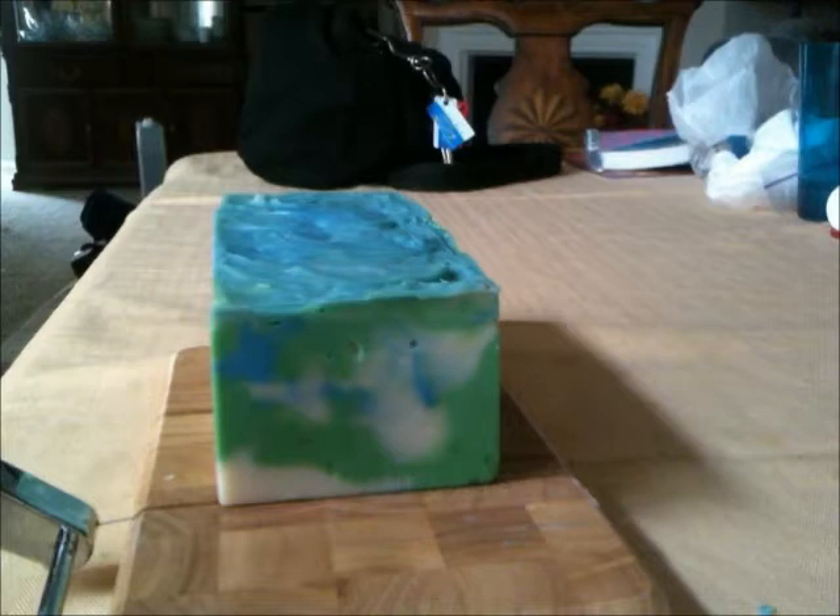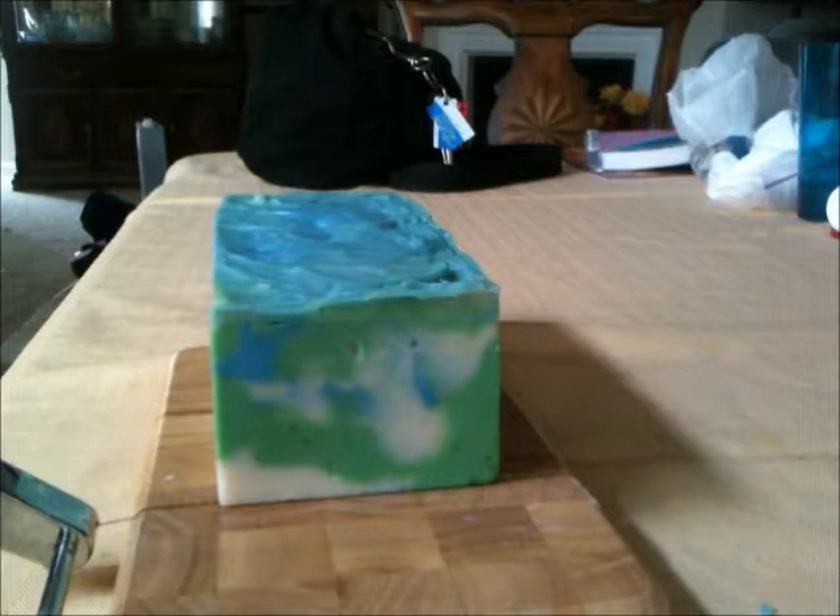Hey guys, I'm here to cut a soap. This is a custom for a friend. Soap Gremlins came to play last night. It was ready to cut before it was even finished cooling down because it did gel and it did overheat.